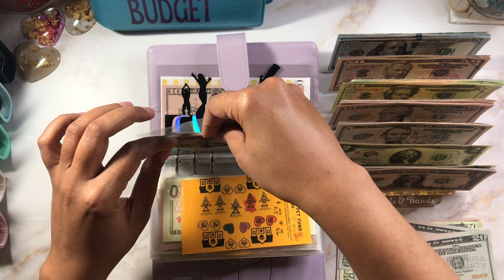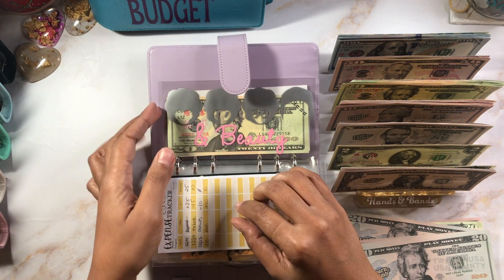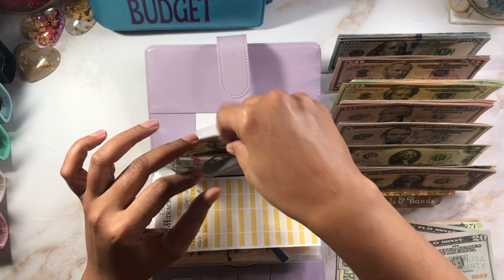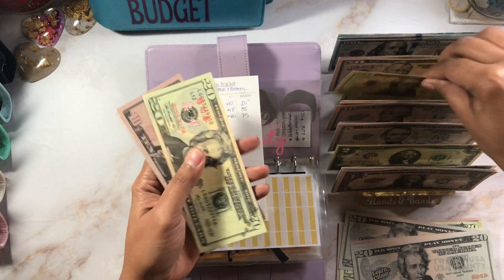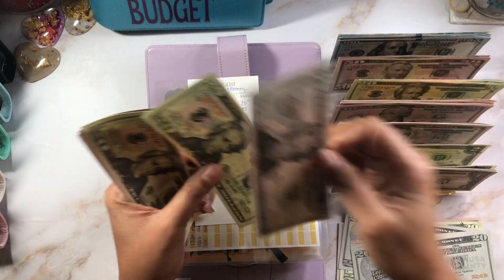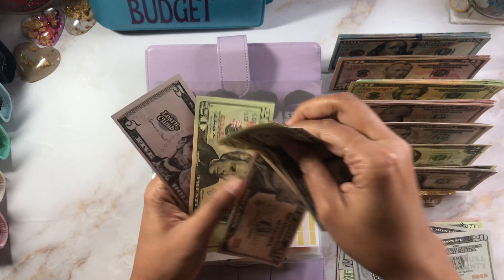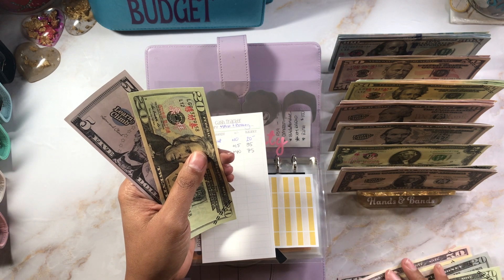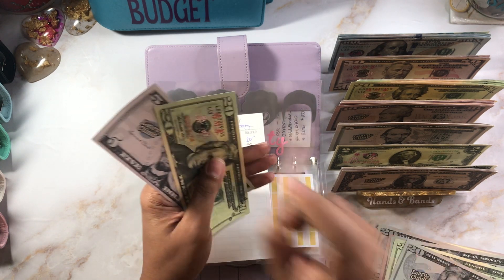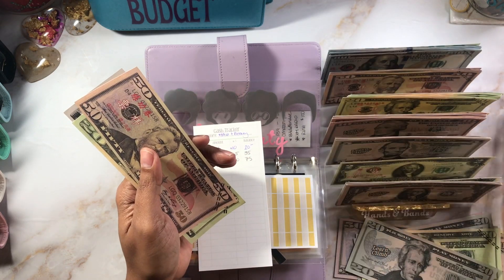Let's count self-care: $20, $40, $50, $55, $60, $62, $63, $64, $65, $66, $67 — she's got $67 in self-care! What's she gonna do? She's gonna get a pedicure, that's what. Nothing for events, and then hair and beauty is getting $40, bringing it to $75. Taking two $20s out for a $50, so we have $75 in hair and beauty.